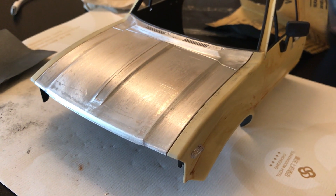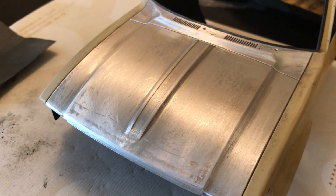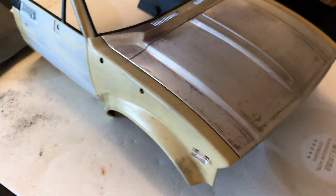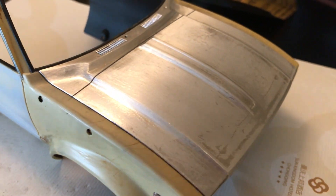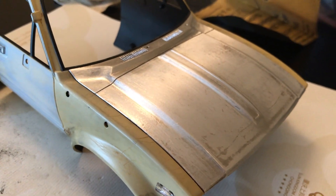I decided to give it a good sanding. I started with 400-grit and this will be a major job to get it all done. I don't really feel like it for the moment, so I'm gonna clean up and postpone this.